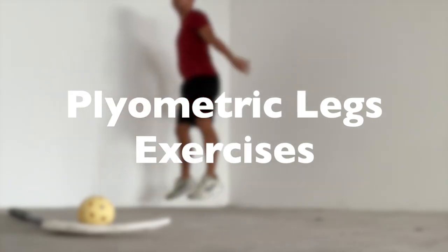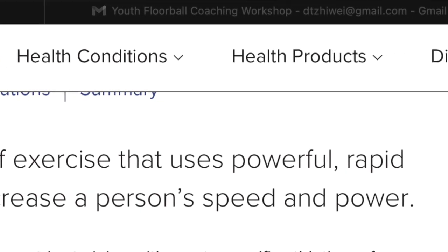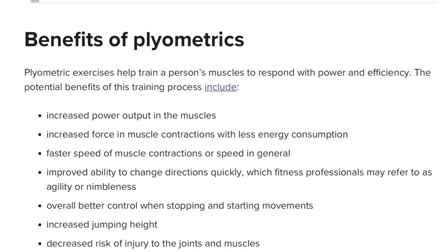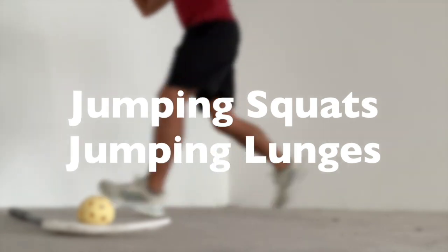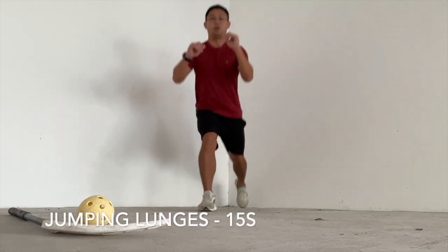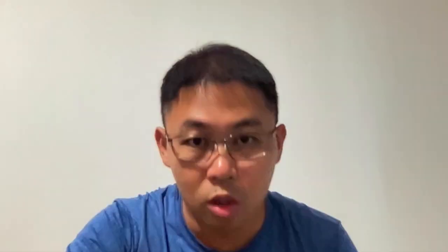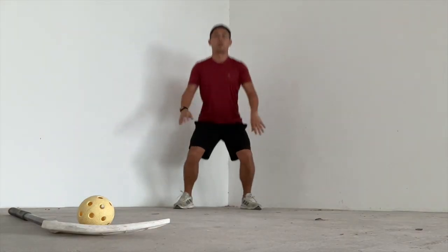Other than single leg squats, you can also work on plyometric jumping squats or lunges. Plyometric exercises are an excellent source to develop power in your legs — whether you want to work on your sprints or your jumps in floorball or other sports. An example routine: single leg squats for 30 seconds on the left, 30 seconds on the right, jumping squats for 15 seconds, and jumping lunges for 15 seconds. Slot in rest intervals in between and give 100% during each short interval before resting.